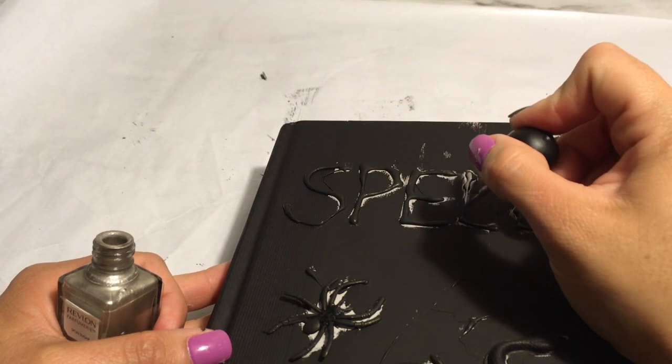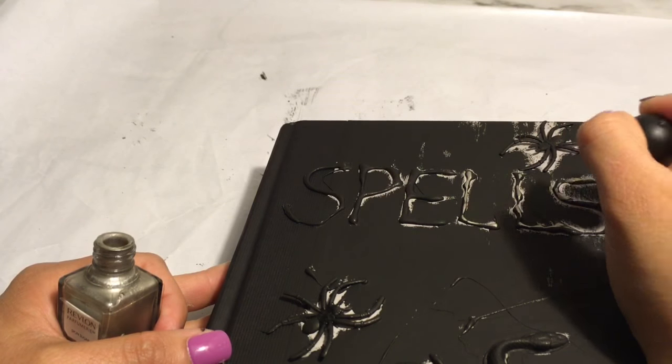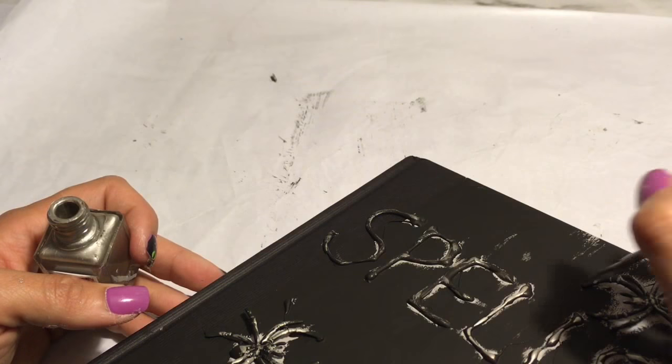The last step is adding some nail polish that has a silver bronze kind of color to it. I'm just going over the word 'spells' and the spider and snake, and this just gives it a better effect as well.